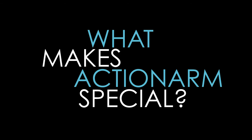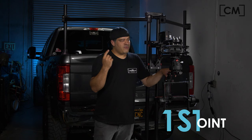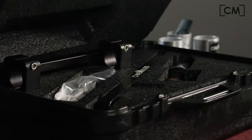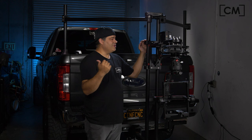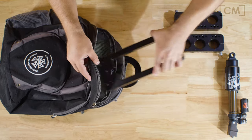What makes the Action Arm special — what makes it different from all the other arms out there? The first point is portability. It's actually not that big. This looks big, but the arm itself, as you saw when we opened the case, is just this frame, the shock, and the offset plate. You can take these pieces apart, wrap them in a t-shirt, put them in a backpack, and carry them on and fly them anywhere in the world.